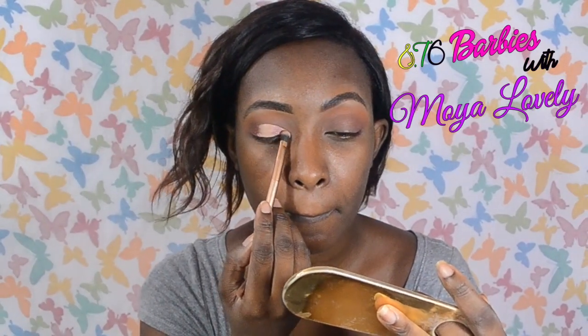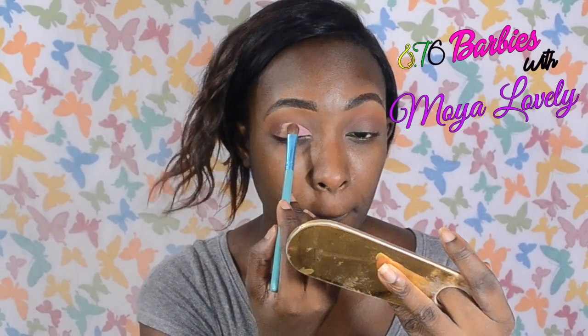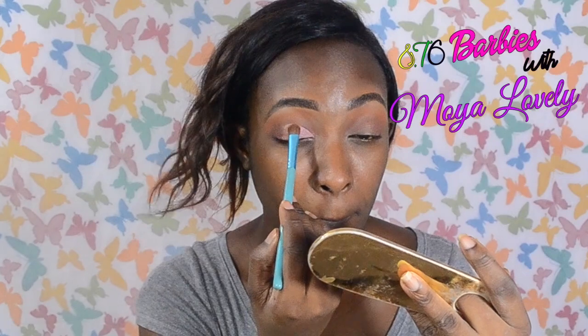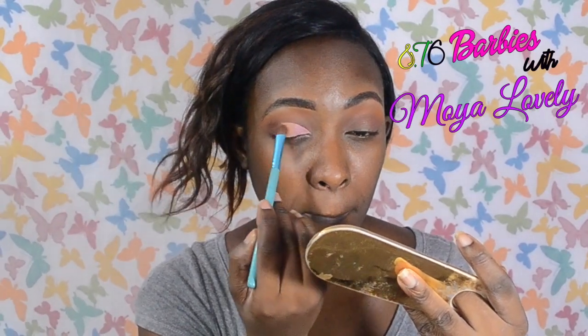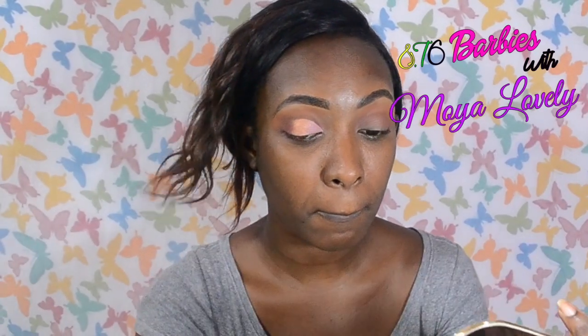After placing down the shape that I want, I'm applying eyeshadow to set it. For the inner corner I'm applying this beautiful pinky purple eyeshadow — it's very beautiful. The palette I'm using has no name but has some beautiful shades. Next I'm applying this peachy nude color which is so beautiful in real life because it has a little bit of sparkle and glitter in it — it doesn't really show on camera but it's actually beautiful.